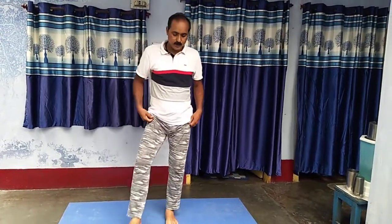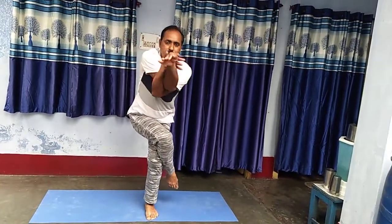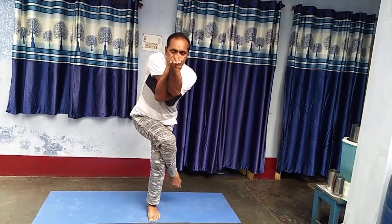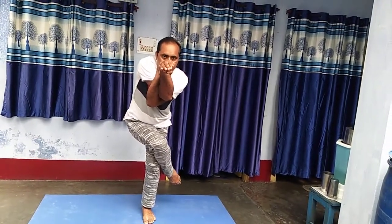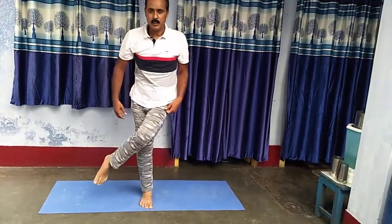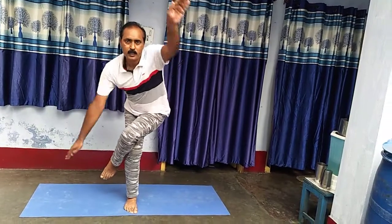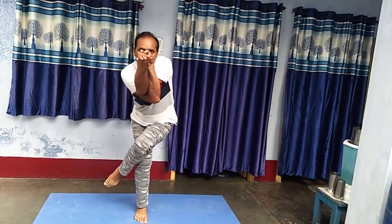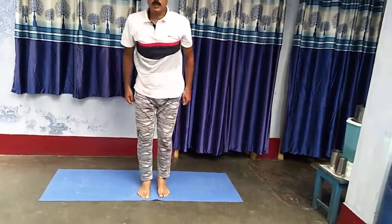Third — Tadasana variation: right leg wrap on left leg, and right hand wrap the left hand and stand. Then second side: left leg wrap and left hand wrap the right hand and stand. Then come down. And now, thank you.